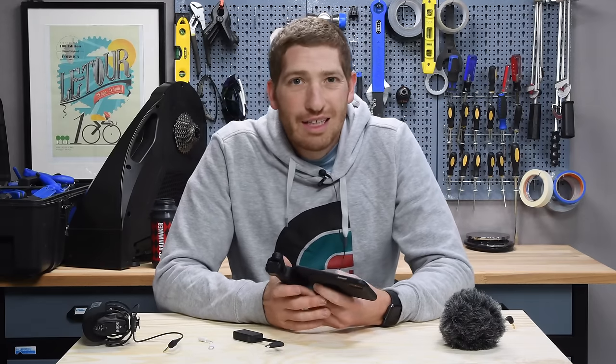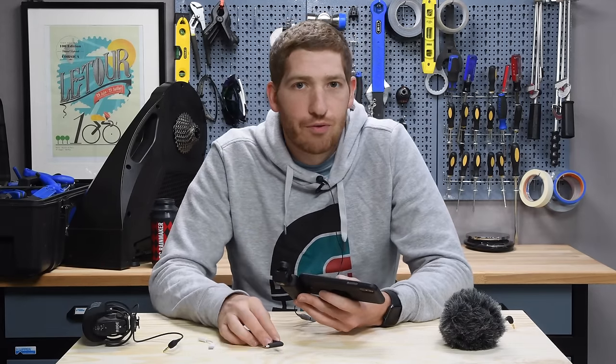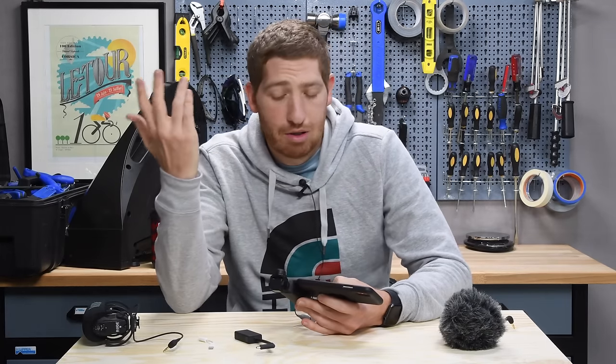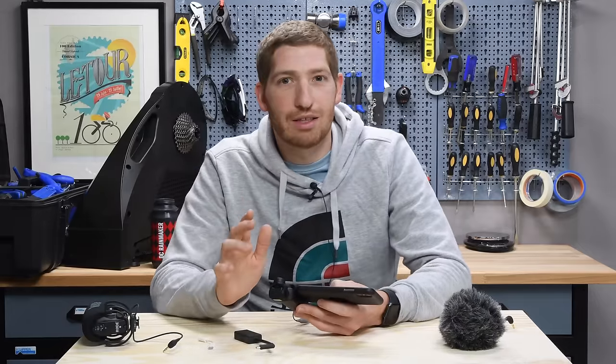Hey folks, Ray from DCRainmaker.com here, taking a little bit of a different video for you. So if you're here mostly for like bike computers and power meters and stuff, you might just want to skip on to tomorrow's video or yesterday's or something else. But if you're here for more like gimbals and action cameras, then you'll probably find this fascinating.